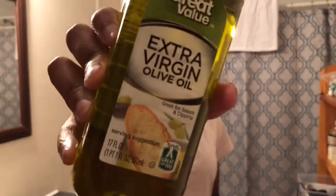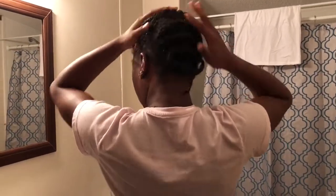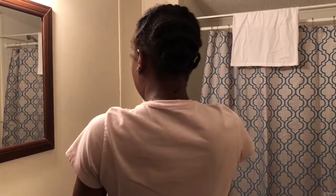Hey y'all, welcome back to my channel! Today I'm going to be filming my post protective style hair routine. This is what I do whenever I get done taking my crochets down — I like to start by moisturizing my hair that was underneath the crochets with olive oil, so that it's easier to take down and to make sure it doesn't break off.